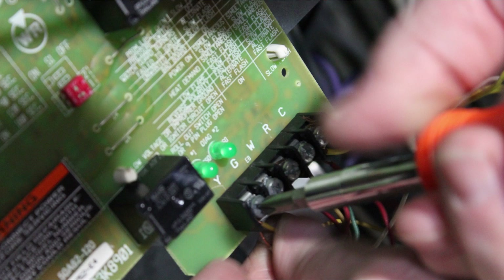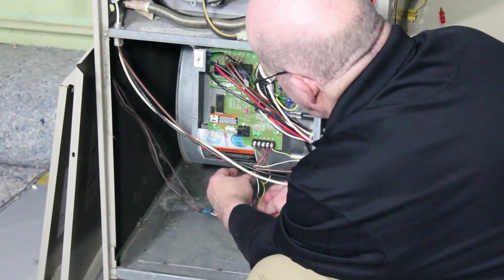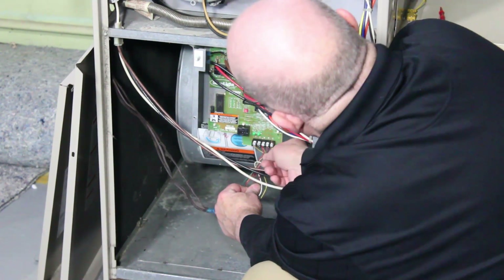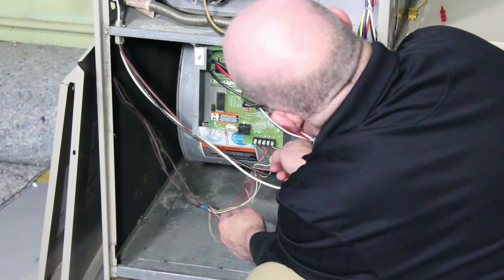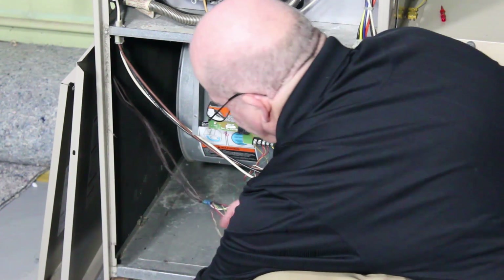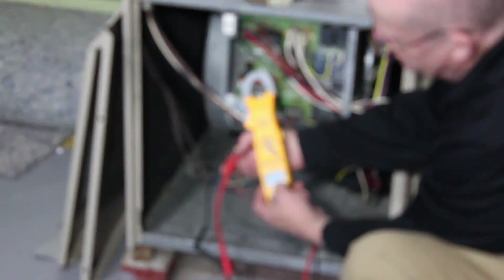We're going to go to the yellow wire and disconnect it from the outside unit. Then we're going to grab the other wire going to common and disconnect that as well. Now I want to measure continuity and see how many ohms I've got. If this was shorted out, we would definitely know it this way.